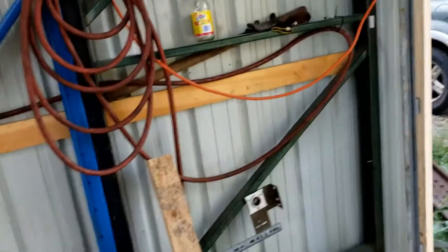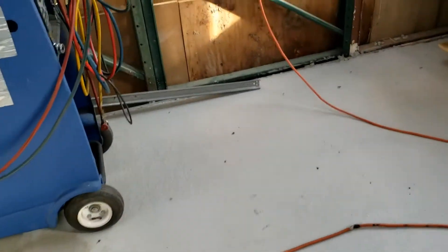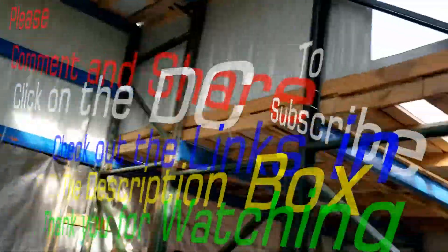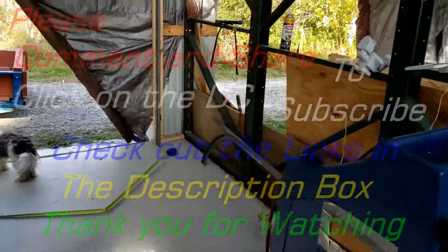So that's where I'm currently at — getting that secured. And then the next difficult part is going to be getting the upper railing across, because I've got to get something to hang down — probably either metal strips or a 2x4 attached up there to secure the outsides of that railing.